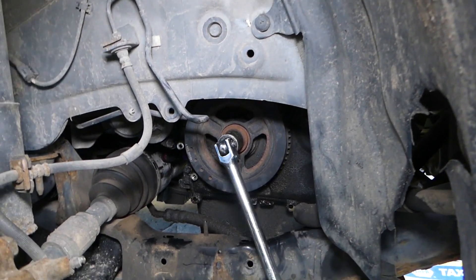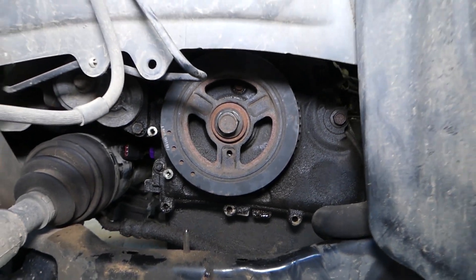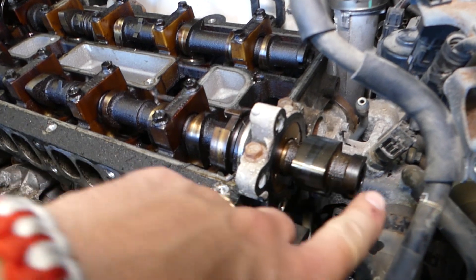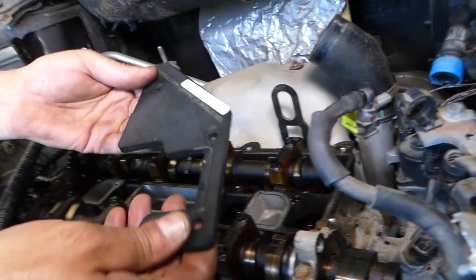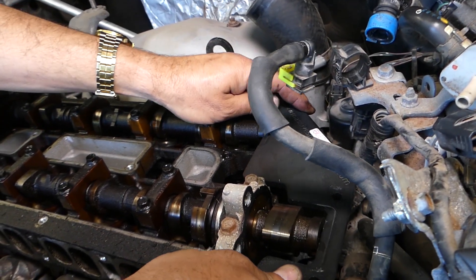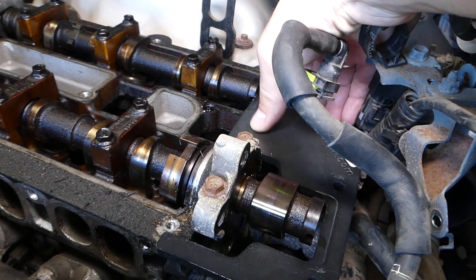That's it right there — we cannot go any further. This is top dead center. Let's remove the pin just to show you: check out how the crankshaft pulley aligns — the marks align right there. This is top dead center. Now up top at top dead center, your camshafts will be horizontal, to the point where we can install the camshaft locking plate. You may need to move them just a hair back and forth until it seats in.